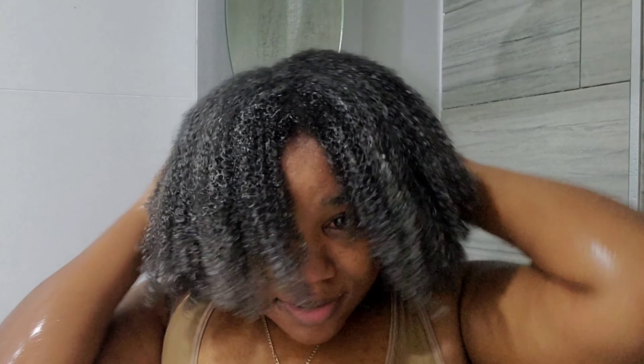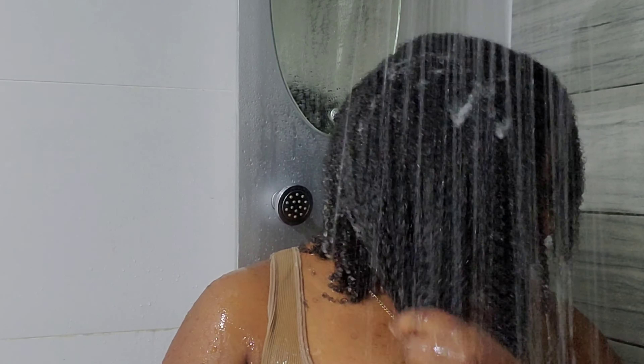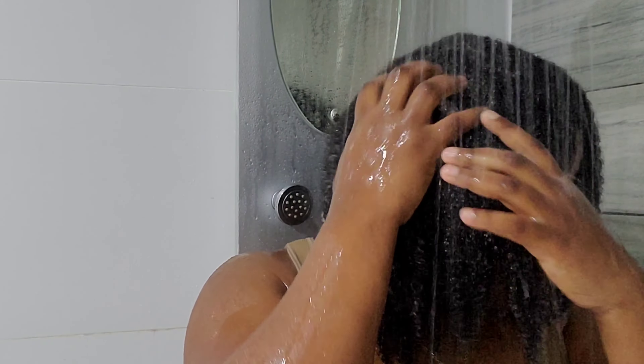I really enjoyed touching my hair, and since my hair was in cornrows for so long, I just kept enjoying the shrinkage. Now I'm rinsing my hair — you can see how beautiful, shiny, and soft it is.